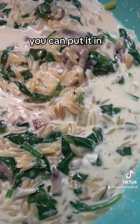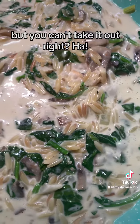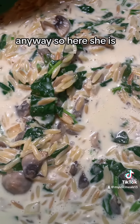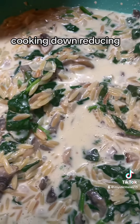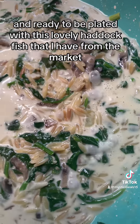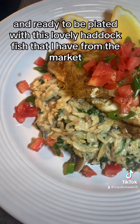And I'm tasting it as I go, because you know you can put it in but you can't take it out. So here she is bubbling away, cooking down, reducing, getting nice and sexy and ready to be plated with this lovely haddock fish that I had from the market.